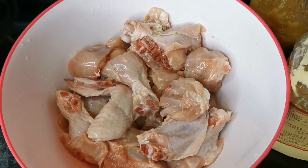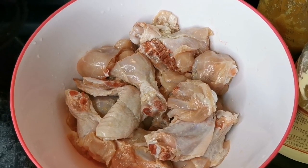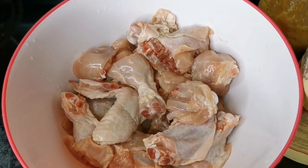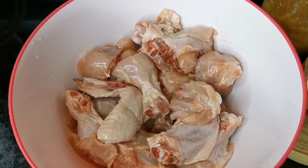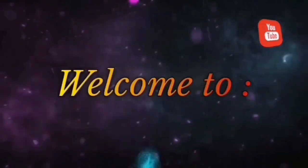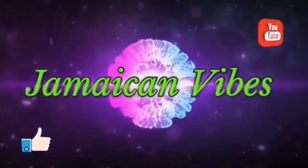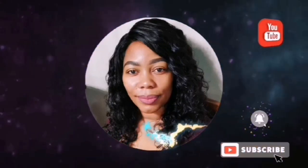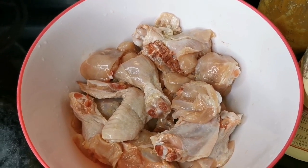Hi my peeps, what's up? Welcome back to your girl Tiona in the house. Let's cook with me guys — leave a like and subscribe for other amazing content. I'm gonna cook up some Jamaican dinner: some brown stew chicken with macaroni. First we're gonna season up the meat and let it sit for a few hours.